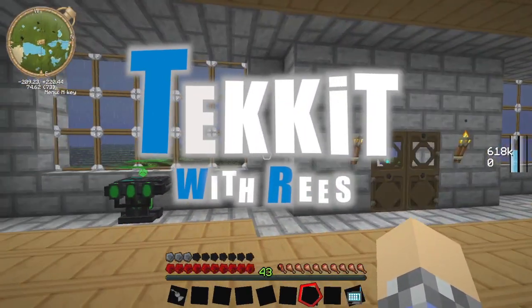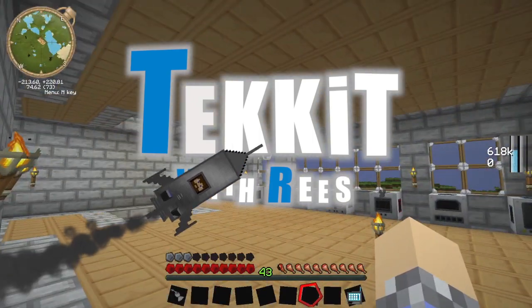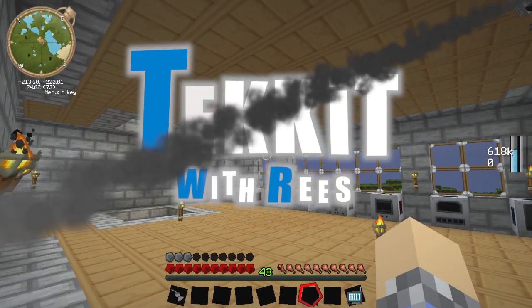Howdy folks! How are y'all doing? This is Reese or BrushetteCub, and as you can see, it's still raining here. I don't know why, but every time I start up an episode, it just seems to want to rain.